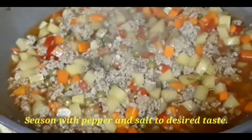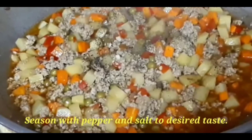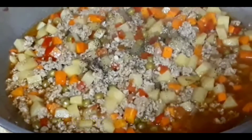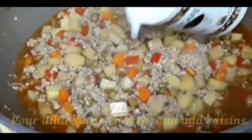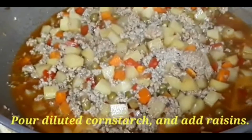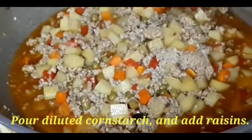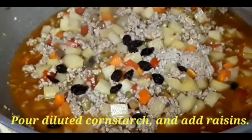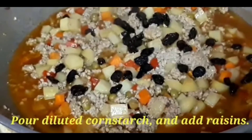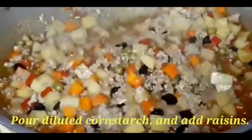Season it with pepper, and you may also add salt to your desired taste. Then we have to put this diluted cornstarch so that it will make our dish a little sticky. And then we have to add the raisins — the raisins also give a sweet taste and will really make our recipe tasty.